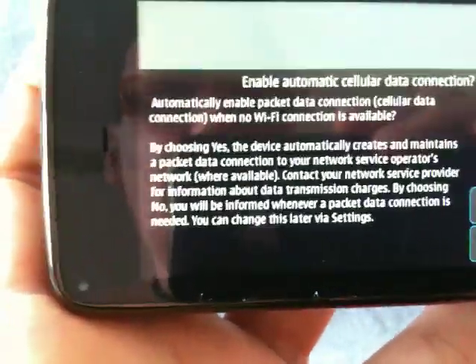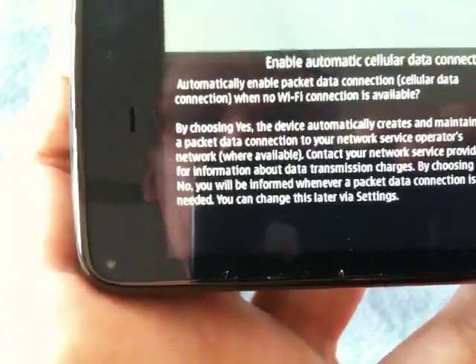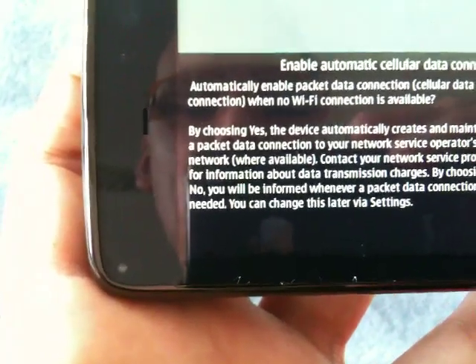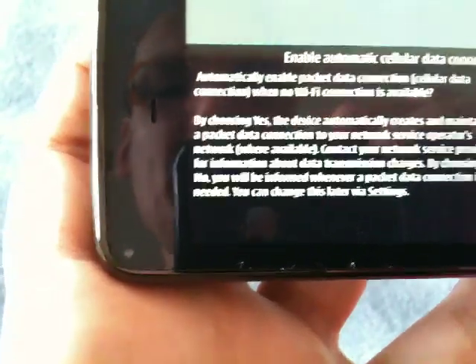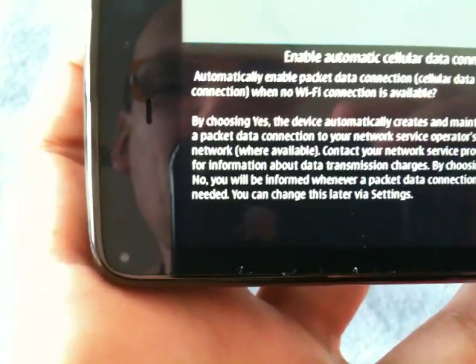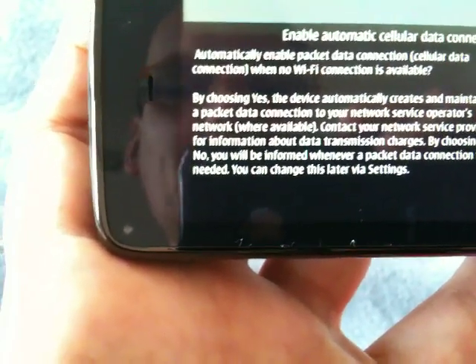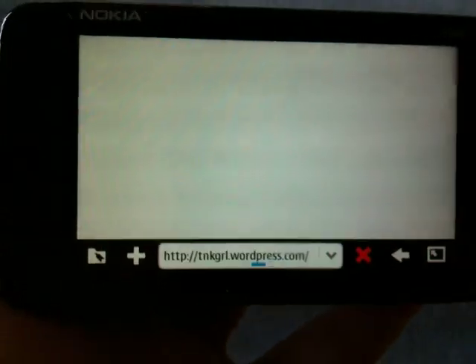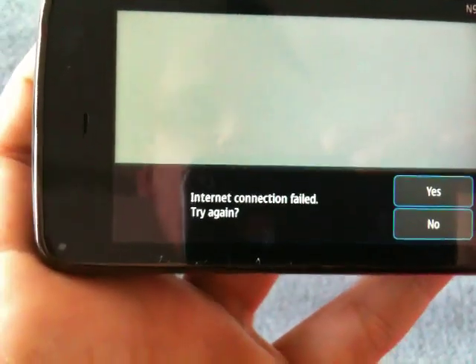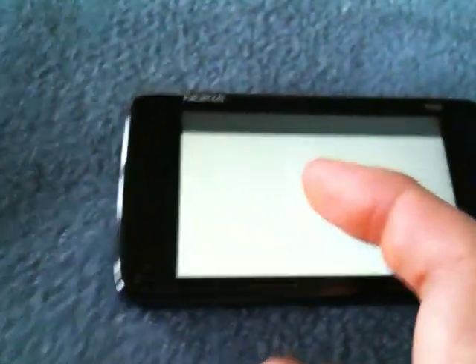Enable automatic data connection: automatically enable packet data connection when no Wi-Fi connection is available. By choosing this, the device only creates and maintains a packet data connection to your network service operator's network where available. Contact your network service provider for information about data transmission charges. So let's say no for now. It didn't connect — I think I know why. It's trying to use T-Mobile Internet when in fact this is provisioned for the G1, so I need to change the settings.